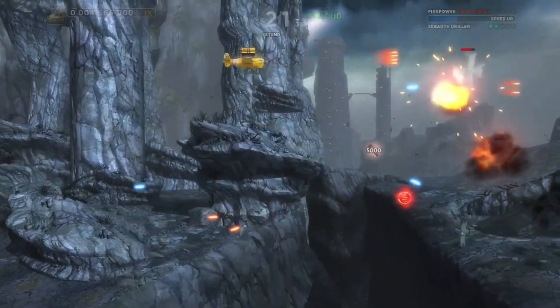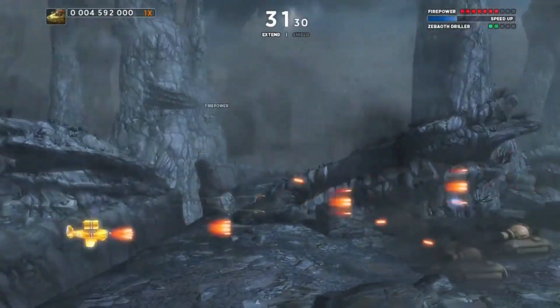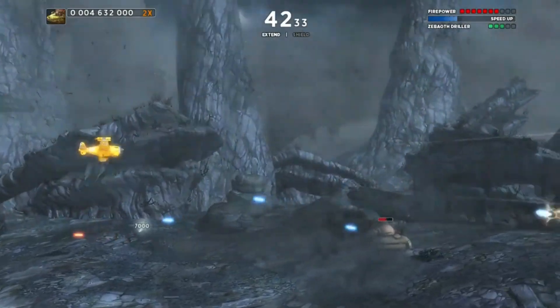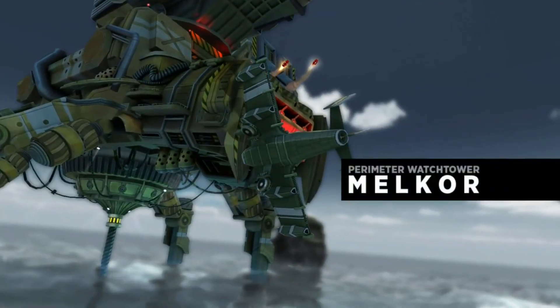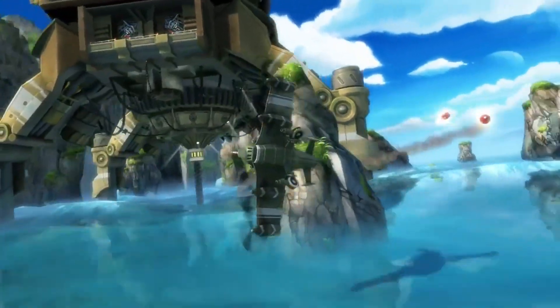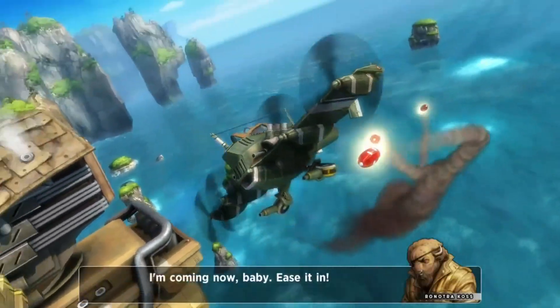Enemies drop certain things: some enemies drop little red orbs, and red orbs power up your weapon — the more powerful your weapon, the easier time you'll have, so it's definitely recommended to pick up as many red orbs as possible. There are also green orbs, which give you your sub weapon. Each ship has its own sub weapon — in story mode the ship is chosen for you, not by you — and it has a default sub weapon. Pro tip: use those sub weapons on the boss, don't waste them on common enemies. Trust me, you're going to need them.